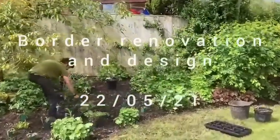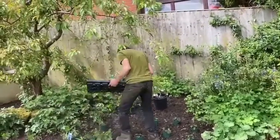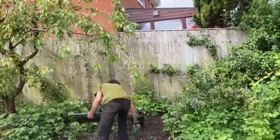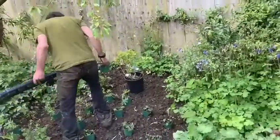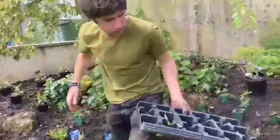The sun's come out and we are now carefully placing out the design in this herbaceous border. Adam's just putting the lupins out. We've got hydrangea at the back there — the limelight variety — and blue geraniums at the front.